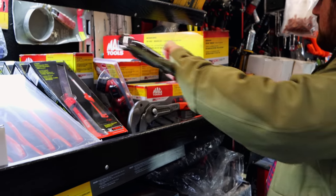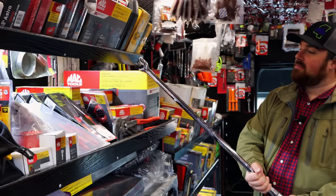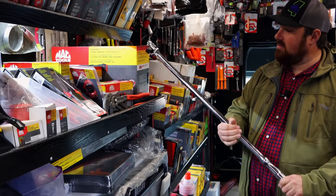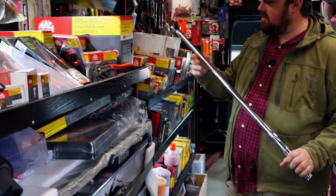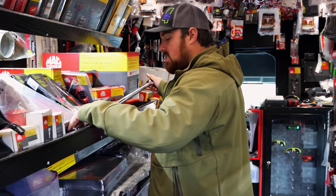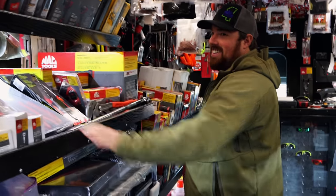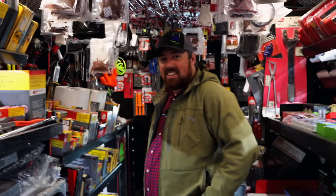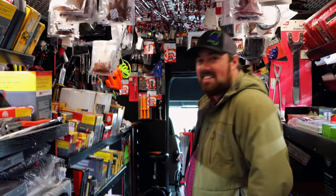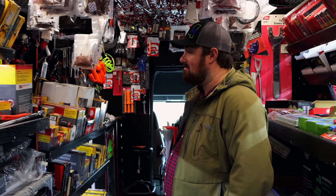Another hoss I got in too — now that's a breaker bar right there. Three-quarter drive Mac breaker bar. That's an attitude adjuster right there. Like if you've got a daughter and she starts dating, that would be a good tool to have in your hand when the boyfriend pulls up.